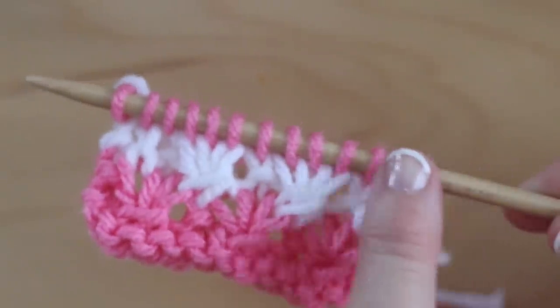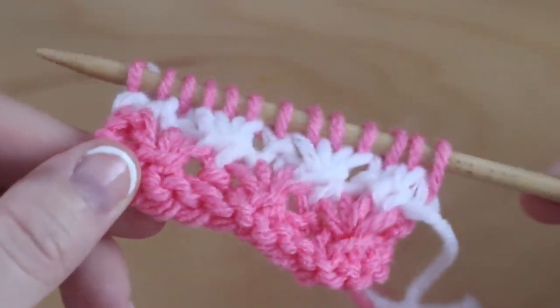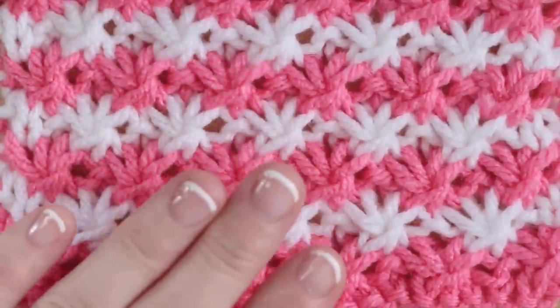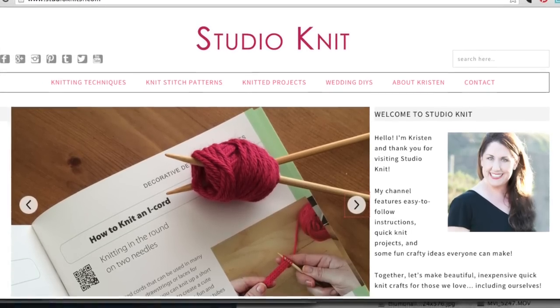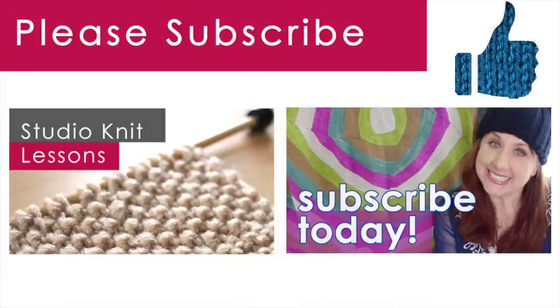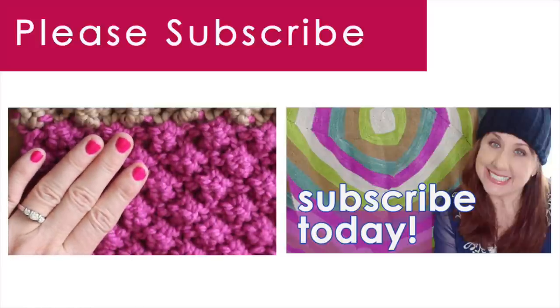Now you just continue knitting the same series of four rows until your piece is the length you desire. I hope you are inspired to give the daisy stitch a try. For the written pattern, I have added a link for more information on my website and that's in the description below. Thank you so much for watching Studio Knit. When you subscribe, you will receive a new knitting lesson every Monday. Make sure to check out my other knit stitch patterns too, like my popular Seed Stitch and Raspberry Stitch patterns.